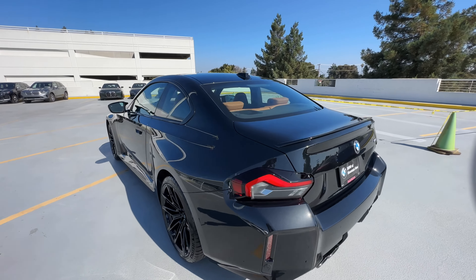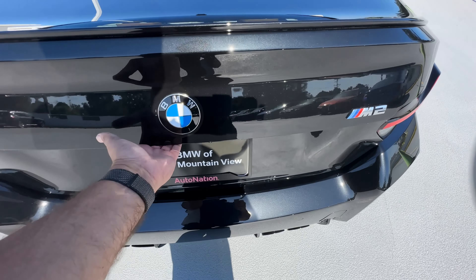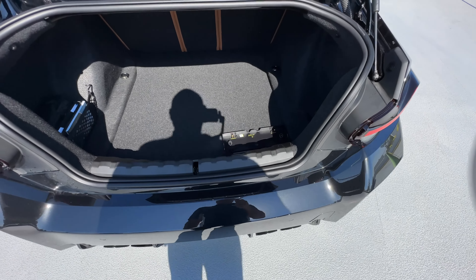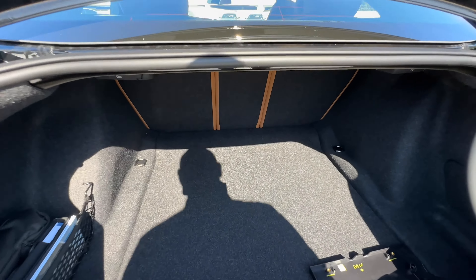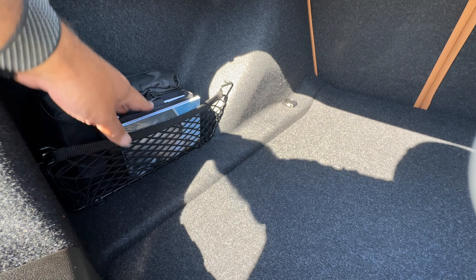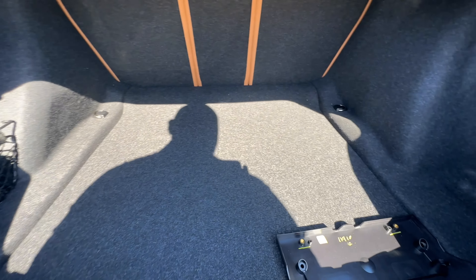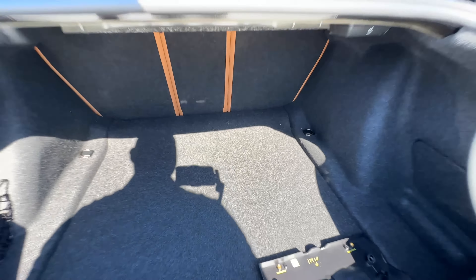Making our way to the back and popping the trunk — there is no kick-to-open feature on the M2, M3, or M4. Here's what your cargo area looks like. Most BMWs from the factory come with a manual in the back; there's also a mobility kit. No extra storage underneath any compartment, but it is a decent-sized trunk.